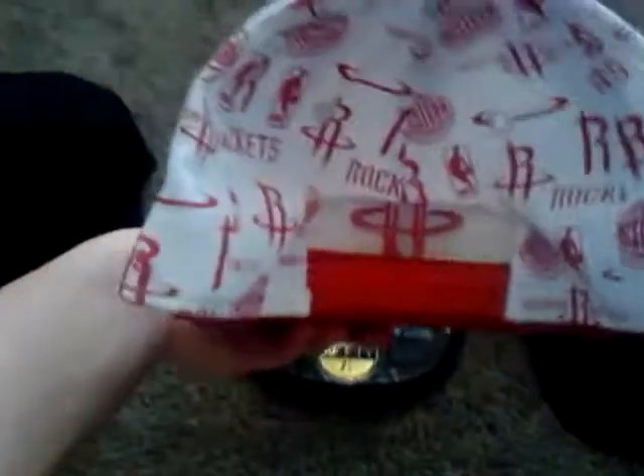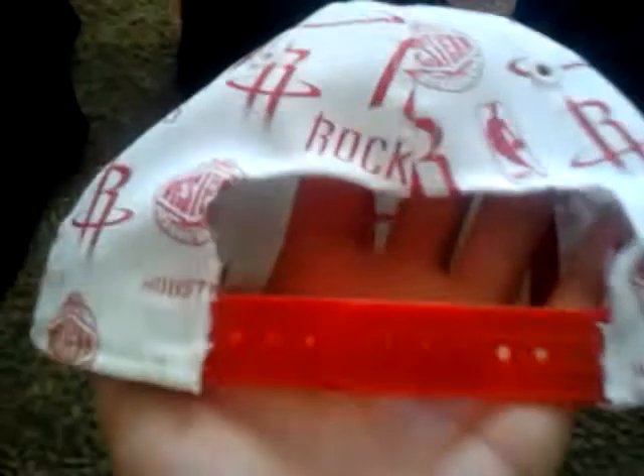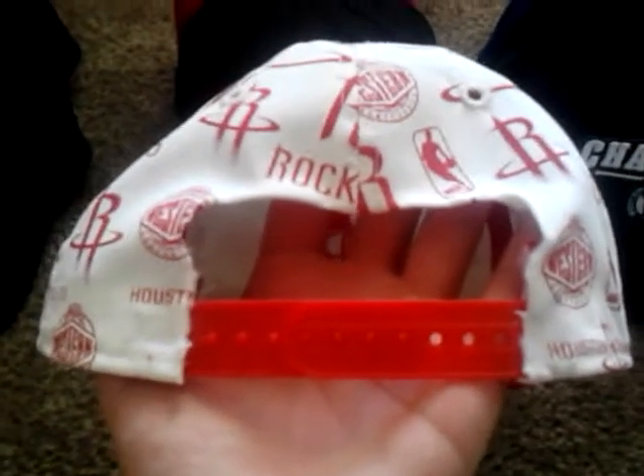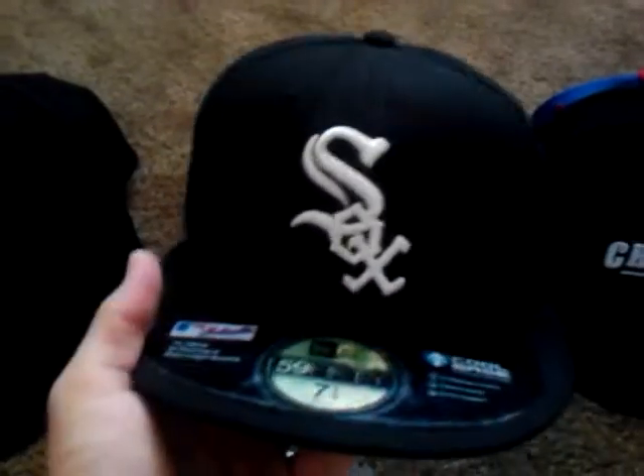Okay, now these — this was actually a fitted hat I changed into a snapback. I know it's not all perfect; this is my first one that I did. I kinda cut it a little bit messy, but if I took my time I could've done a lot better job. And actually this one is my second fitted hat that I turned into a snapback. I never wore it anymore so I figured why not. I did a lot better on this one — it looks a lot more clean. I put a little extra patch on the side, and I bought the white snaps off one of those white hats. What do you think? I like it, I did a better job on that one.